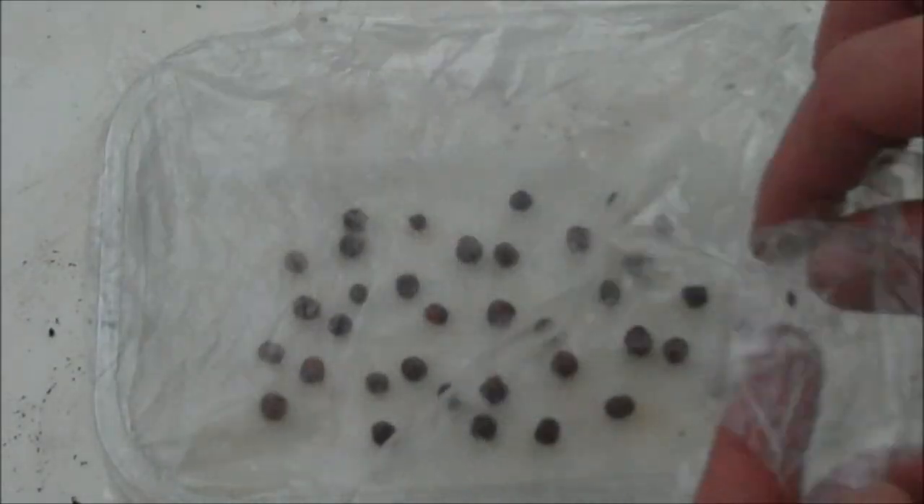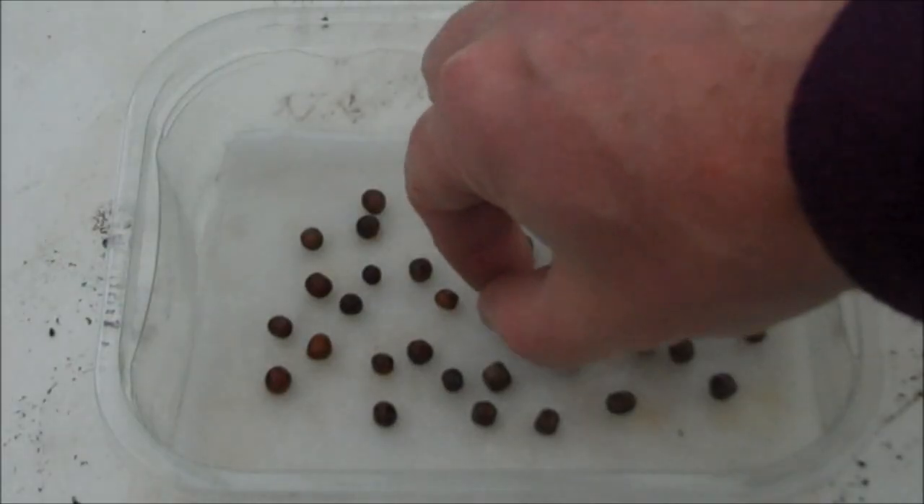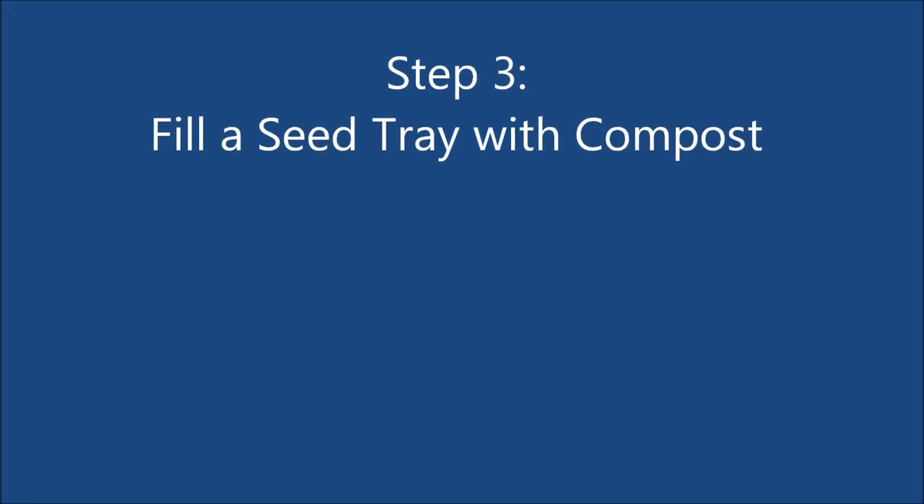The next day the seeds should have absorbed plenty of water and are now ready for planting. Step 3: Fill a seed tray with compost.